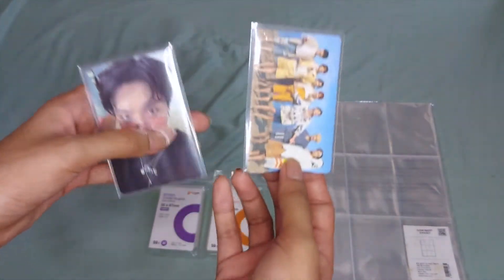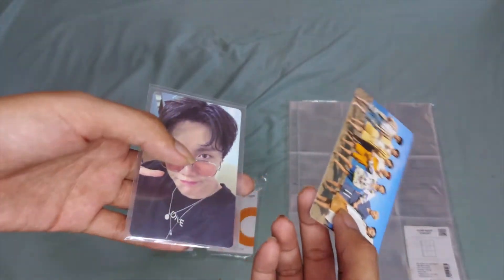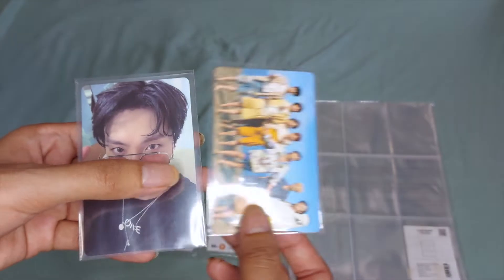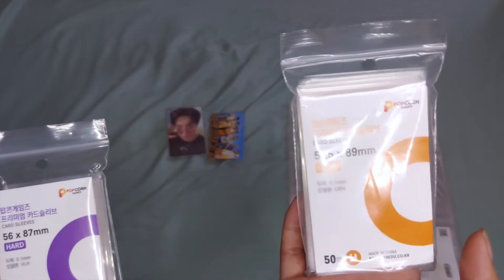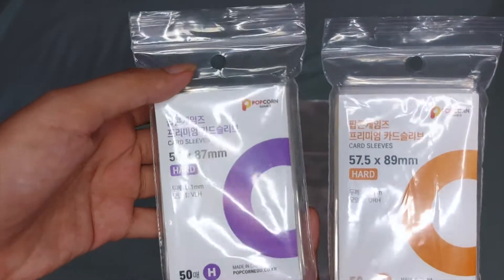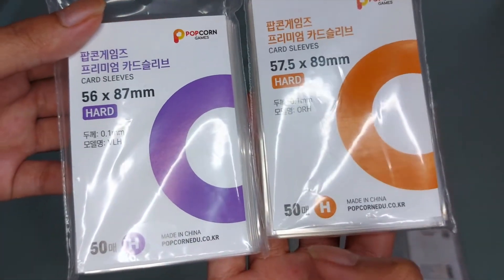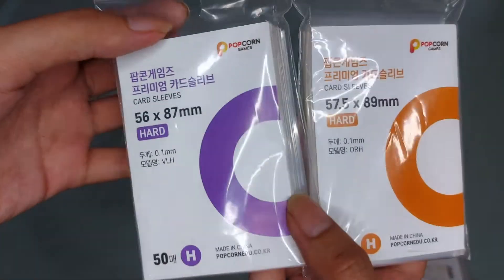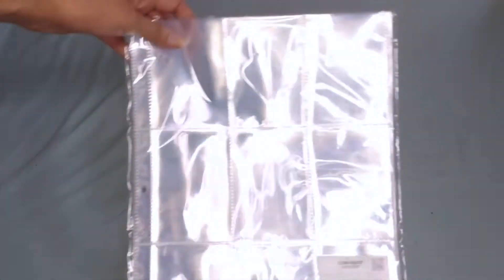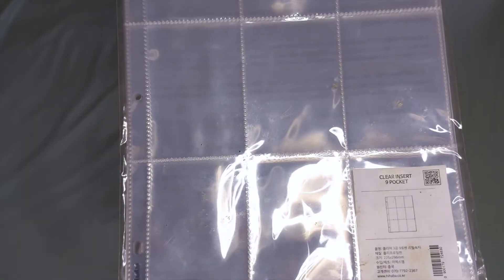For the regular size photocards, I actually double sleeve. I know other collectors triple sleeve their regular size photocards, but I don't have the budget, so personally I only double sleeve. For the inner sleeves, I'm using the brand Popcorn, and I have here two sizes: one is the 56 by 87, and the other one is the 57.5 by 89 millimeter. This is 100 microns — microns is the thickness of the inner sleeves. When I store them in the binder, I use the HYHABA 9 pocket sleeve. This is how it looks like.